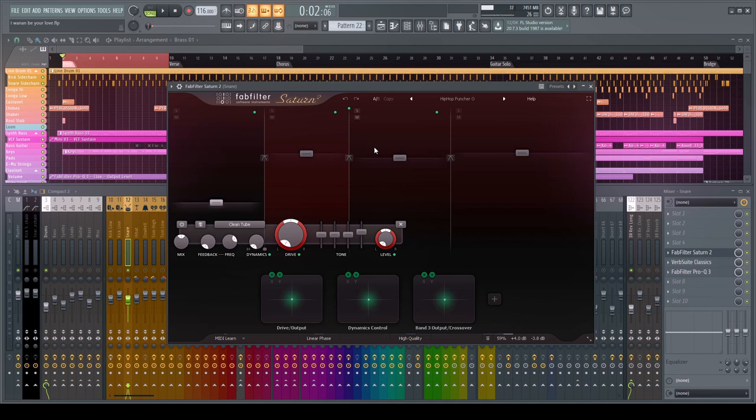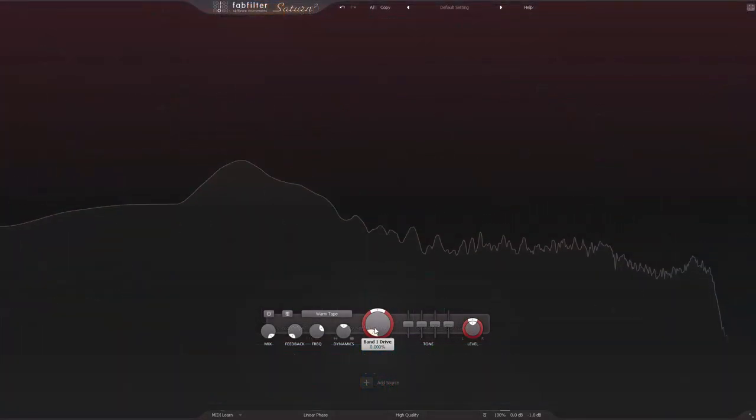I went through presets, liked the hip hop punchier one, and changed various aspects. The core thing to get across: you don't have to do multiband, but saturation will actually affect the punch and transient of a sample quite considerably. So it's really important when saturating something to think carefully about the transient nature.